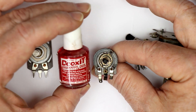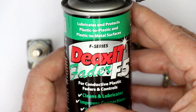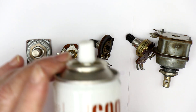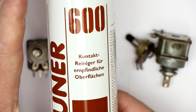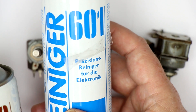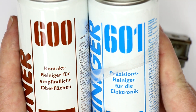The first one recommended in hi-fi forums is Deoxid from Caig Laboratories. You can get either a can of Deoxid Fader F5. And from Kontakt Chemie in Germany — perhaps available worldwide — there is a special spray called Tuner 600, which is especially made for potentiometers and variable capacitors. Nearly the same is the Cleaner 601. I've compared their datasheets and they probably have the same formula — both made especially for potentiometers and variable capacitors.